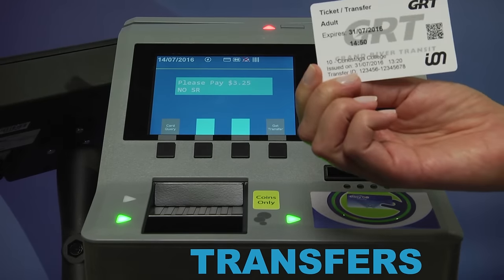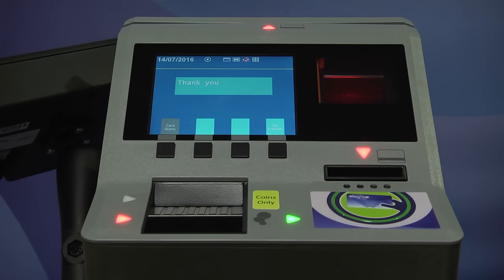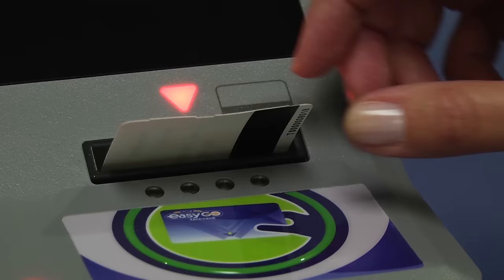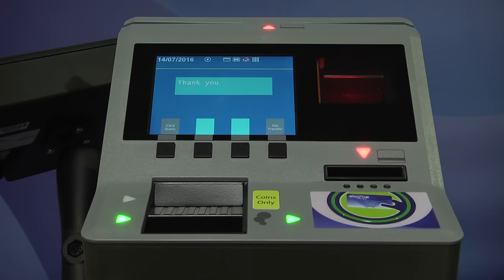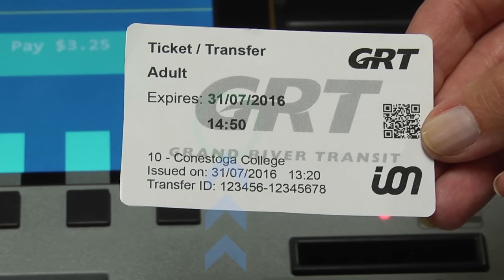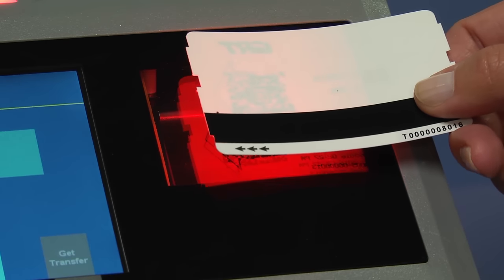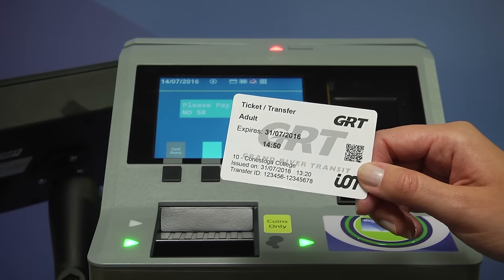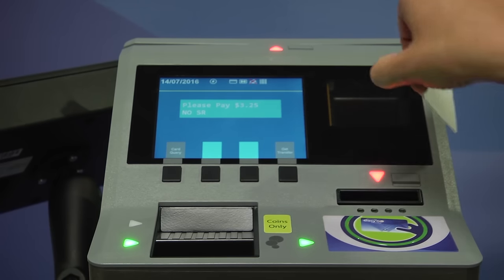If you need a transfer, deposit your coins in the fare box and wait for the fare box to ding. When the transfer button turns blue, push the button to issue a transfer. Transfers will be dispensed by the fare box and will print out from here. They include the time and route where they were issued, the expiration time and the built-in 90 minute transfer. To use the transfer, hold it up to the barcode scanner. Be sure the QR code located here is facing the scanner.